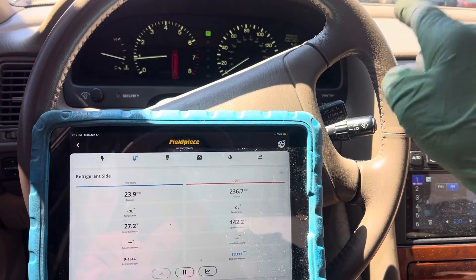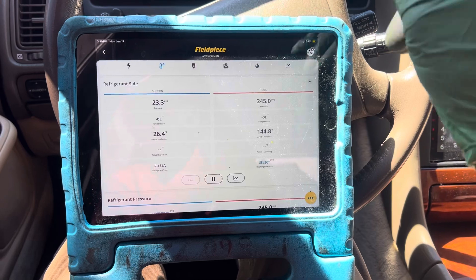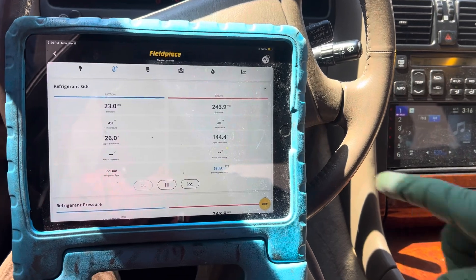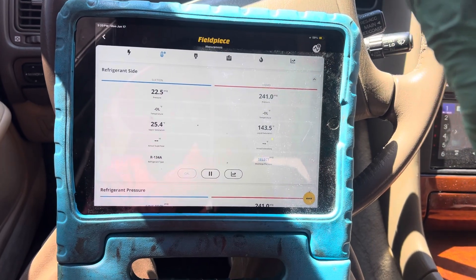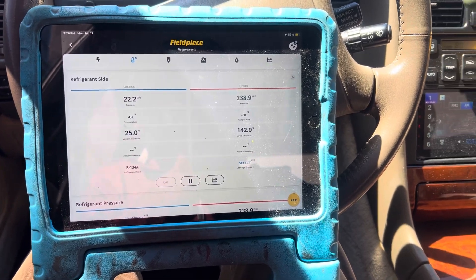I did overfill this system a little bit, by about almost 100 grams — about three ounces. This is a retrofit, but he loses the refrigerant so fast. I'll be back here to do more cars; I'm in this shop all the time. This car is here all the time — this is the body man's car. So I'm going to do this one. Look: it's 22 psi.